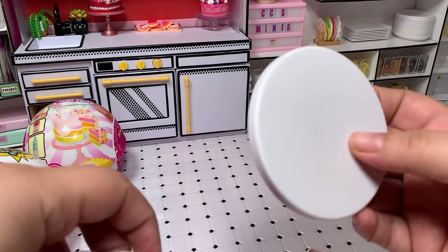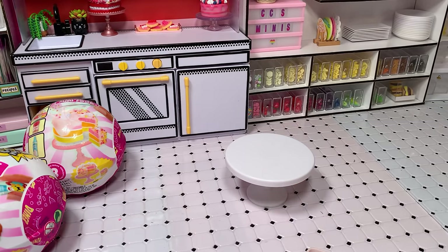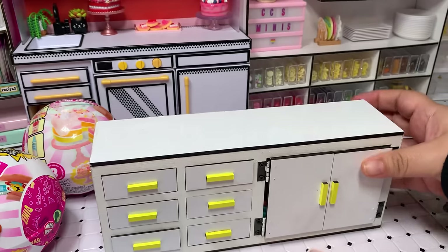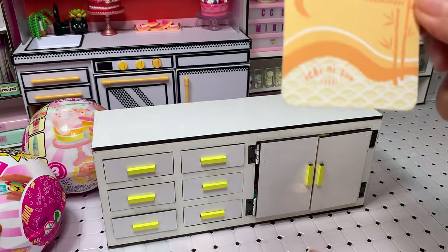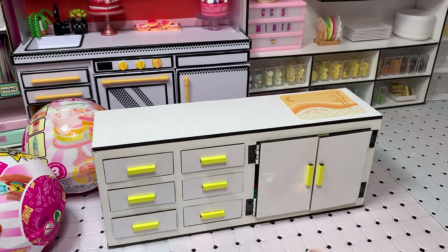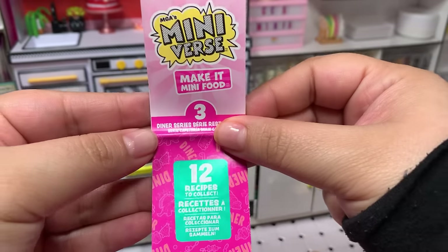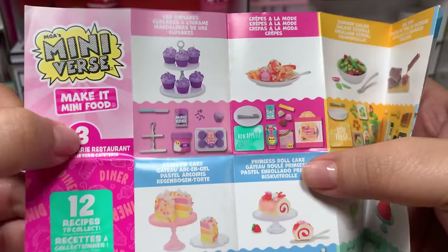First thing out of the capsule is the table. I'm going to build it — this is what it looks like — but we will not be using it. We're going to use our counter; I just really like the space we have there. Next thing in the capsule is the mat. It's a really nice subtle orange, almost yellow — very pretty. And here is the collector's guide! How exciting, let's see what we'll have.